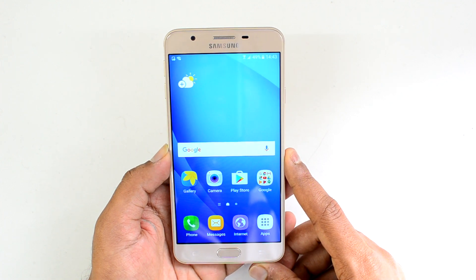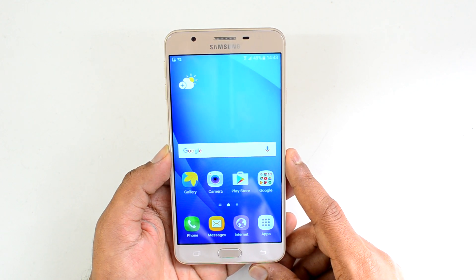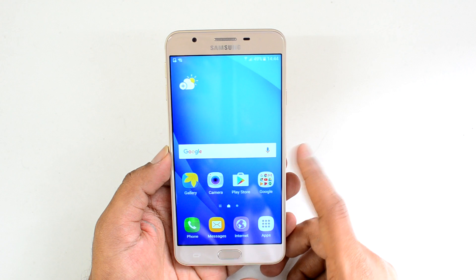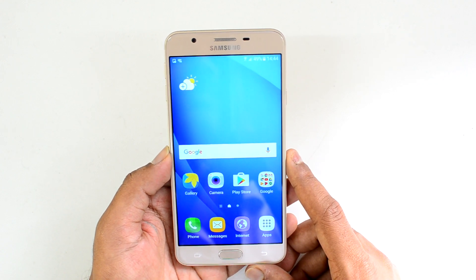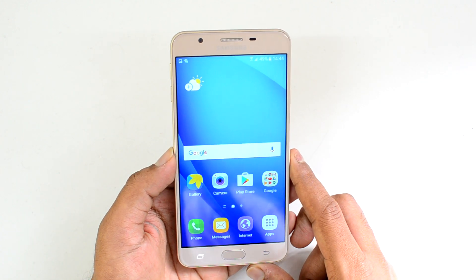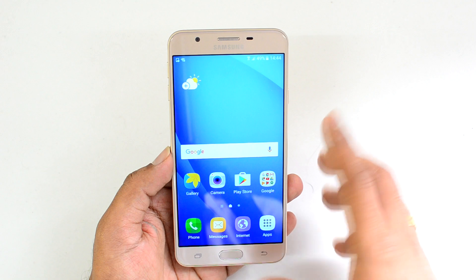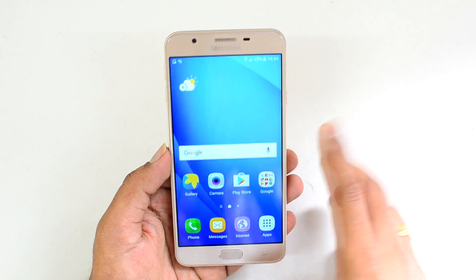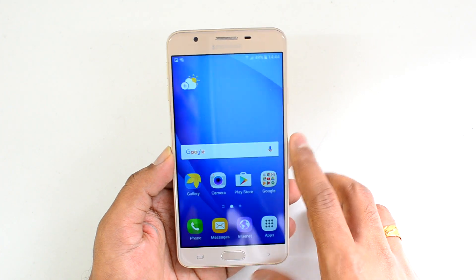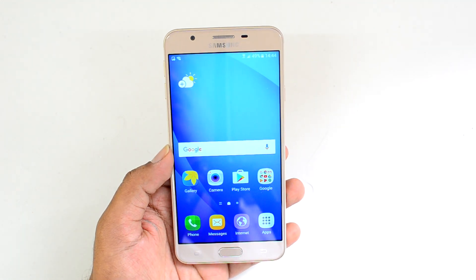Finally, availability — the Samsung Galaxy On Next is priced at around ₹18,400 and is available exclusively on Flipkart. The link is in the description. In retail stores, the same phone is sold as the Samsung Galaxy J7 Prime but with only 16GB storage, while the On Next comes with 32GB at roughly the same price of ₹18,400 versus ₹18,500–18,700. We'd definitely suggest buying from Flipkart for the extra storage.